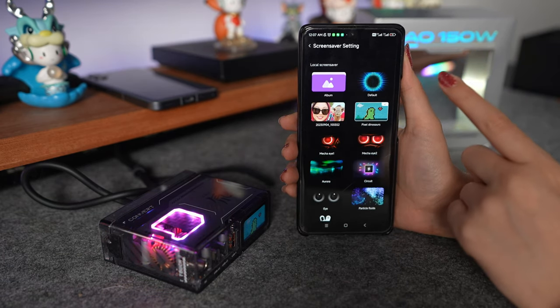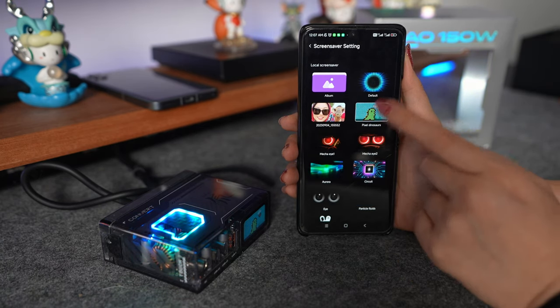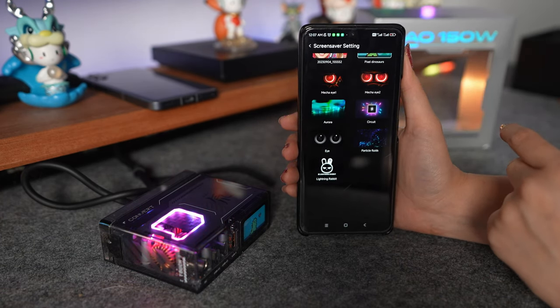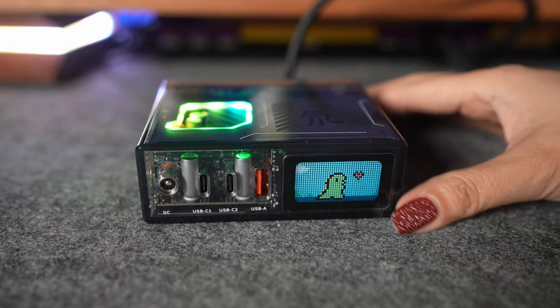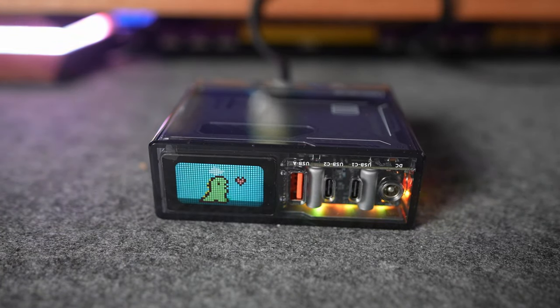But if you also want, you can put your own photos. Let me show some options — look at how it will appear and the definition is crazy good. And for any reason if you need to flip your charger, the screen will also flip its direction. They even thought about that — really good!